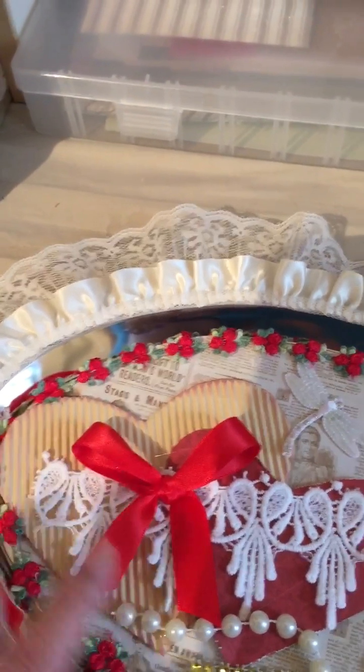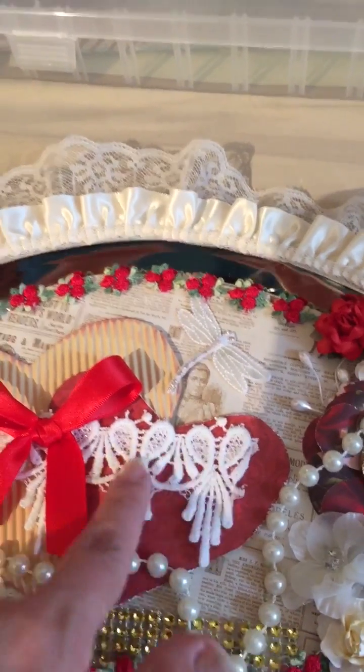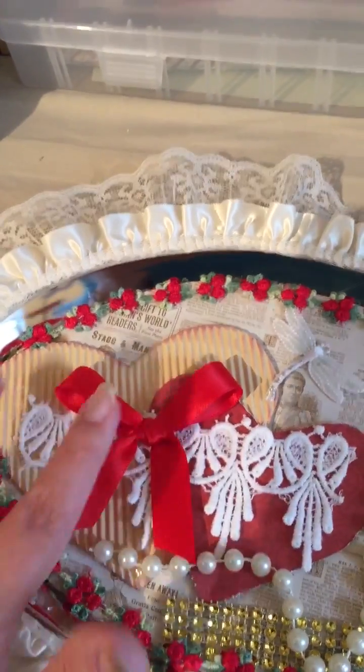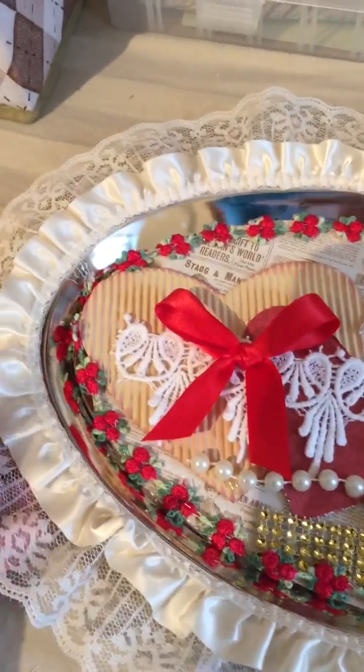I cut out a heart and then another small heart with the same paper. Here's Nat's beautiful trim — I love it because it's like little hearts, super cute. And I just made a little bow. That's basically it. Very simple.